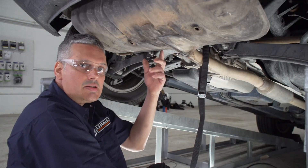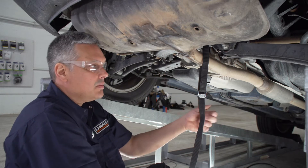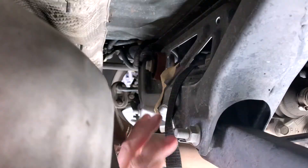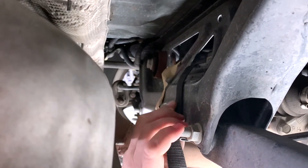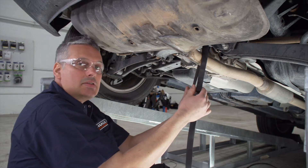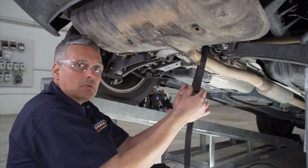Next, we're going to need to lower the exhaust. But before we do that, we're going to support it using this strap. We've routed it up around the cross member and we're going to leave a little bit of slack in it so it comes down but not too far, giving us a little bit more room to work with.